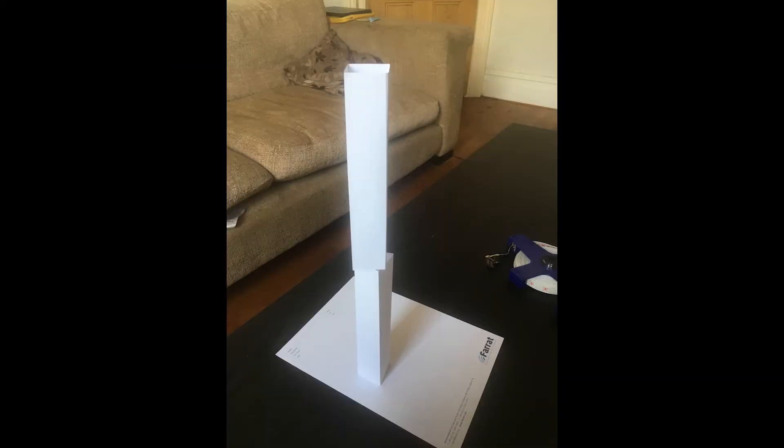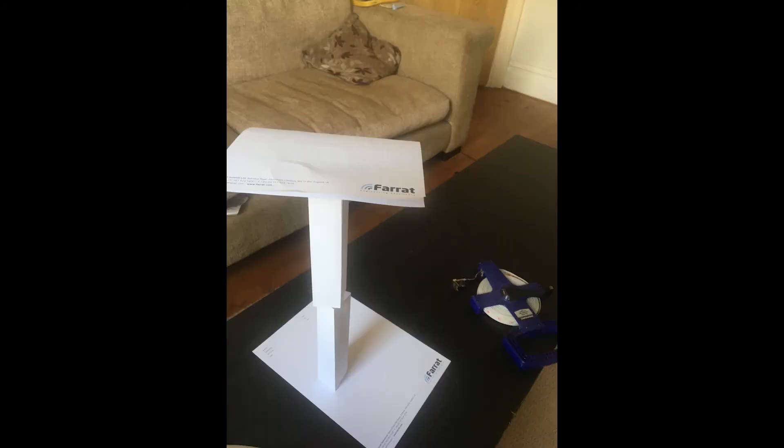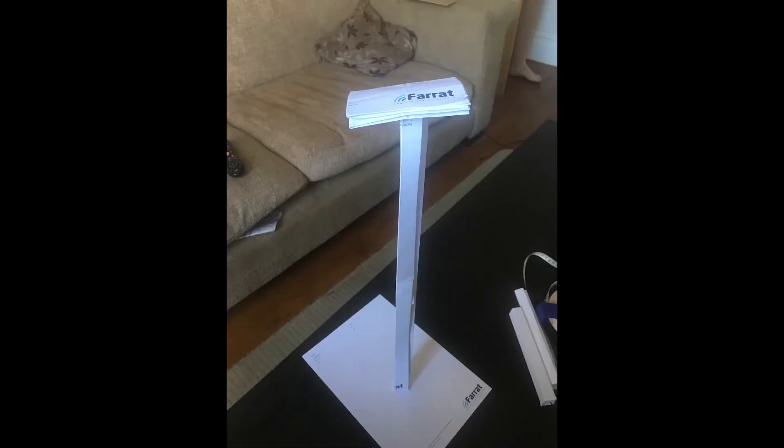Maybe introduce levels and towers and see how far you can get up in the air before the thing collapses. Maybe introduce bigger portions at the bottom and smaller bits at the top. Maybe introduce folds into the paper itself to give it more rigidity.